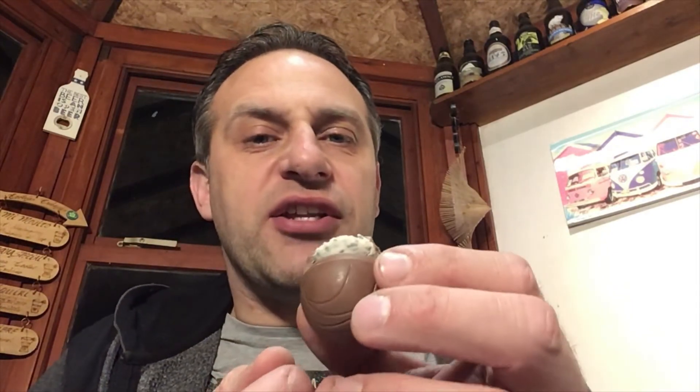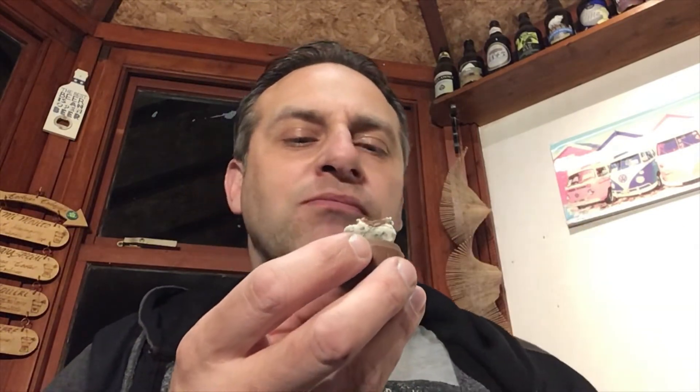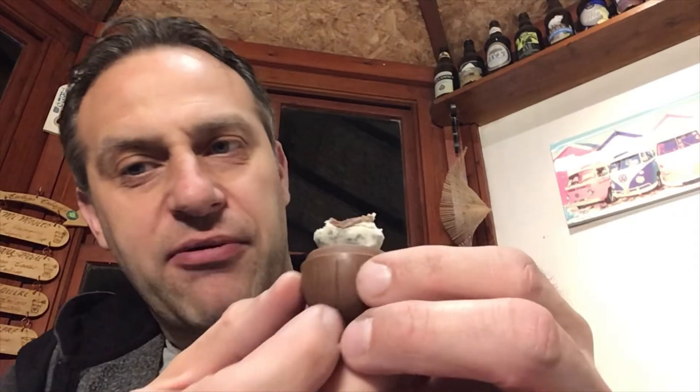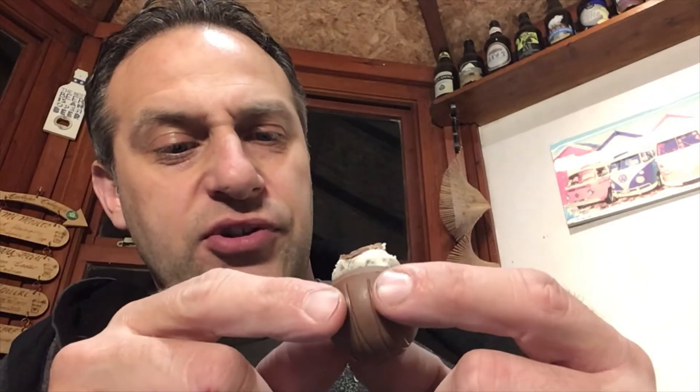The cream inside — it's kind of like the texture of a custard cream biscuit, it doesn't taste like one though. Trying to work out what it does taste of actually. Look at the detail going into that — they make it with a ring so that the top bit pushes on and sticks. That's quite a good bit of engineering for a chocolate egg.